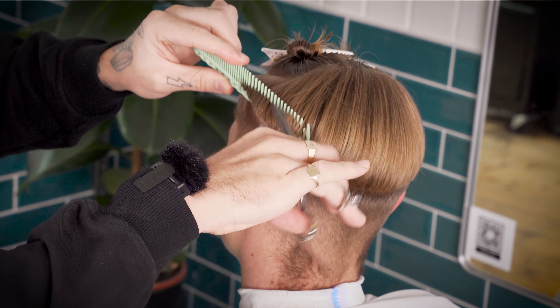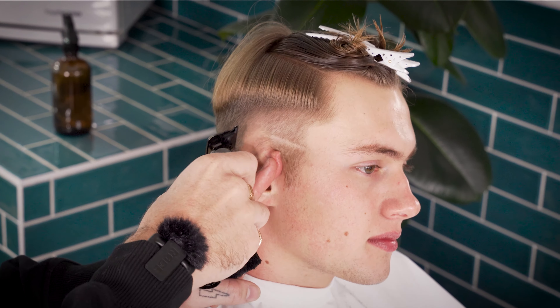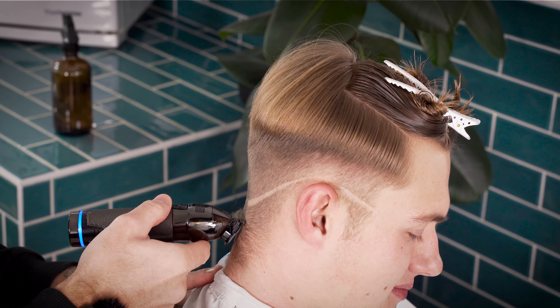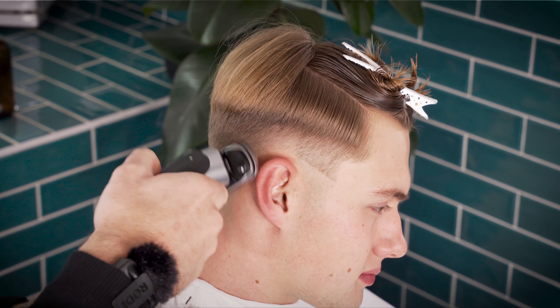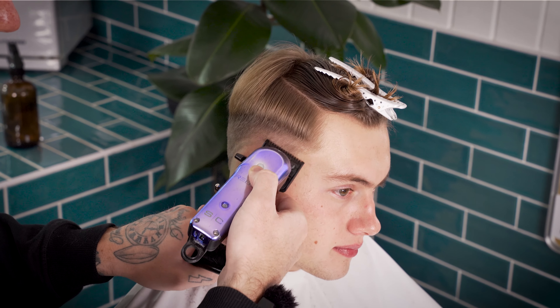Naturally here I would move straight onto the low skin fade, but as we do so many skin fades day in, day out, I'm going to assume that we can leave this part of the tutorial for later. Check the timestamps in the description to find the fade section a bit later on.